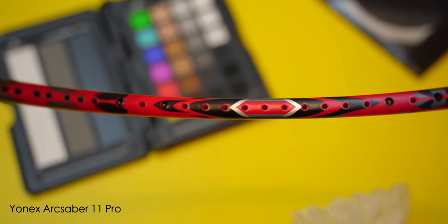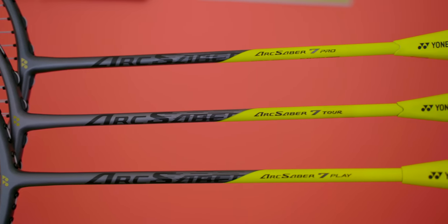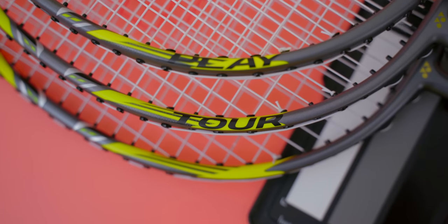To have two ARC Saber launches in a year, 2022 has been a really good year. Similar to before, Yonex is launching multiple models of the ARC Saber 7s at different price points — with the Pro, Tour and Play models — so everyone can enjoy them at the budget of their choice. I'll have a separate video looking at the ARC Saber 7 Pro, Tour and Plays very soon, so make sure you subscribe.